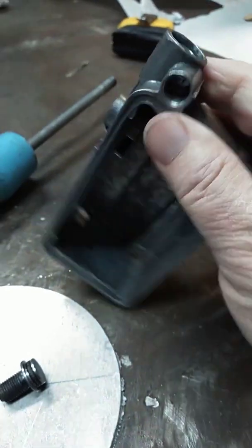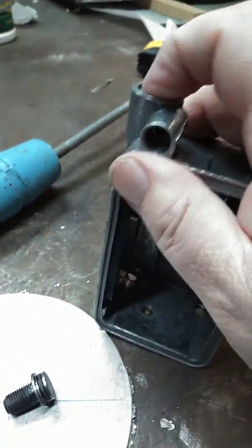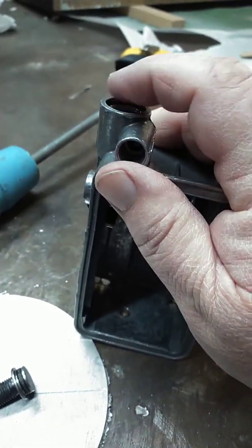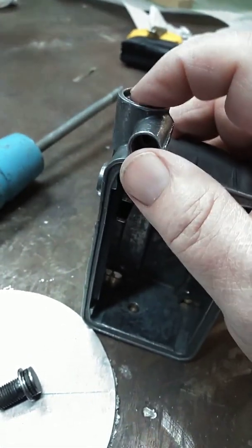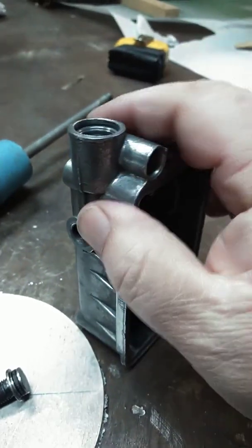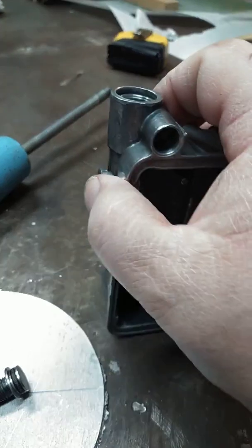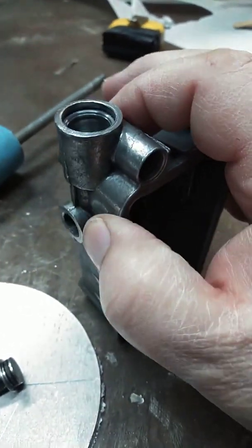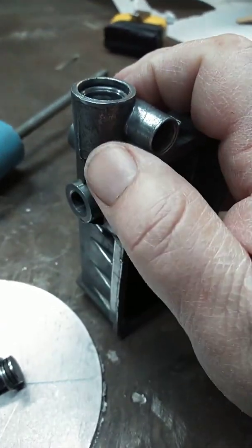I figured, how hard can that be to fix? It looked kind of like a freeze-out plug, or a cold plug — those little plugs they mash in after the machine work's done. I peened back the edges a whole bunch and still couldn't get it out. I put some grease in there and tried to drive it out with a quarter-inch pin to hydraulically drive it out, then tried air pressure — it wouldn't come out.